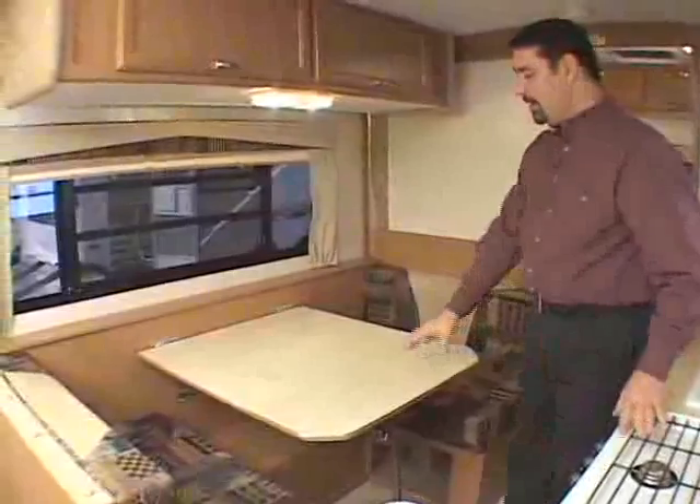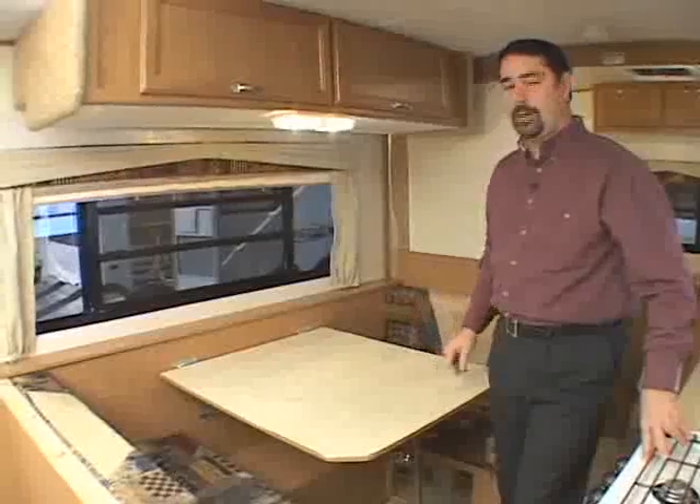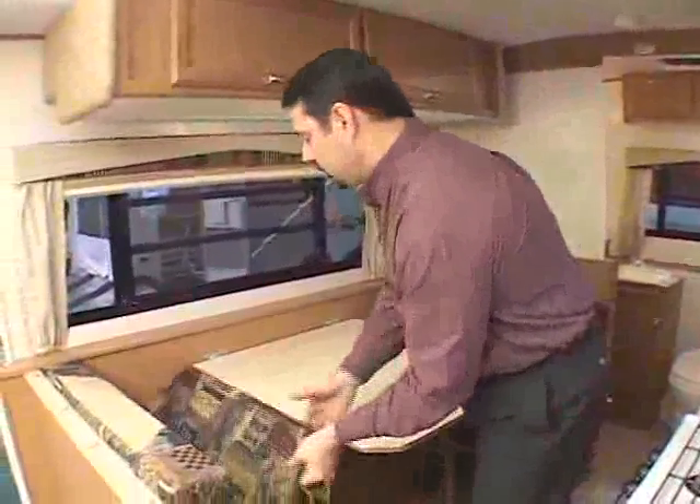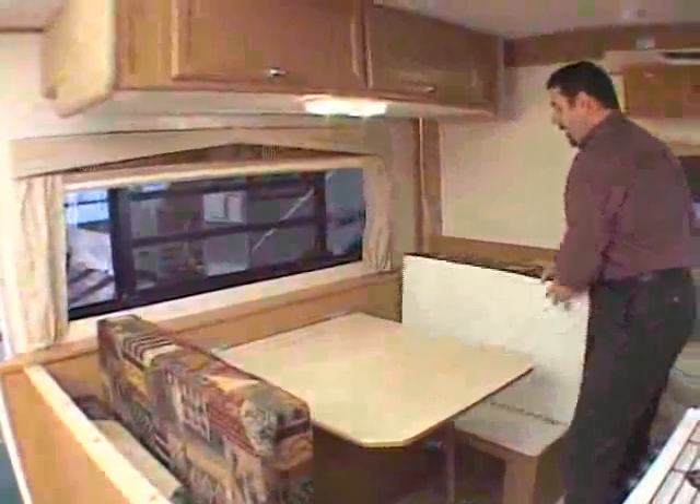To convert your dinette into a bed and back, just for one, clear the top of the dinette table. Next, take the bottom cushions from your dinette seats and stand them up so they'll be out of the way.